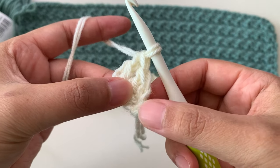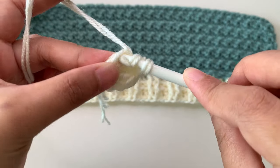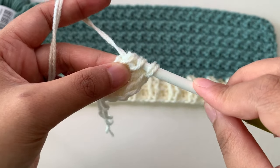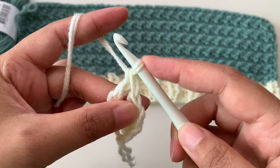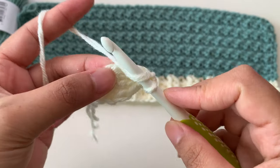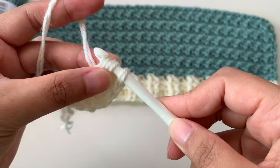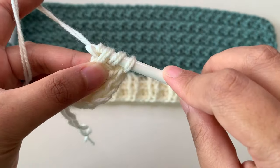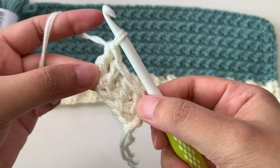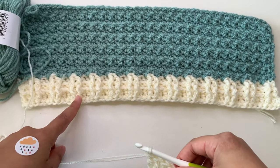Now you have two double crochets. This side doesn't count as your first stitch — you just count the double crochets. Continue: yarn over, insert your hook at the bottom two loops, yarn over pull through one, pull through two and two. I'm counting using two strands of yarn. Continue inserting the hook into the bottom chains, pulling through to make the chain, then pull through two and through two. So we have one, two, three, four double crochets done.